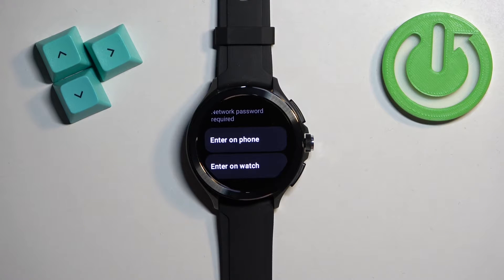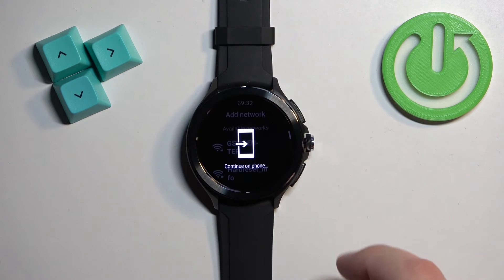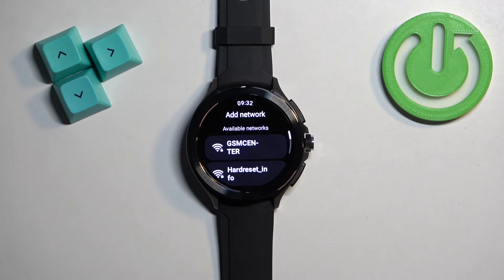If you tap enter on phone, it will give you a pop-up on the phone that is paired with your watch and you can enter the password for the network there. If you tap enter on watch, you will enter the password on the watch directly. I'm going to use the enter on phone option because it's a bit easier.